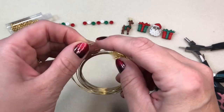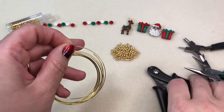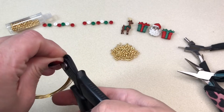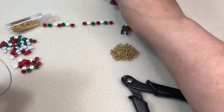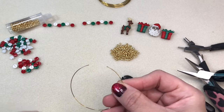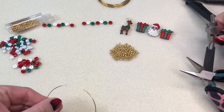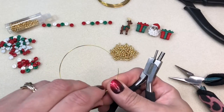Here's our memory wire — you can see it has a spring to it. We're going to cut a piece and leave about an inch between where we want to cut and the end of the piece. That's going to give you your spring when we hook them together, so it opens and closes nicely. You can also use 20-gauge or 18-gauge wire — it won't give you the spring, but it'll work just as well.